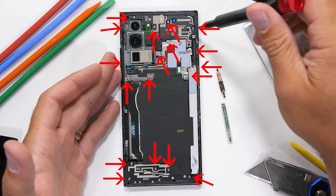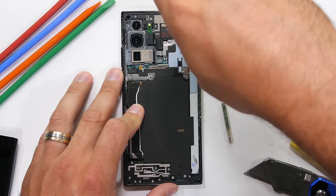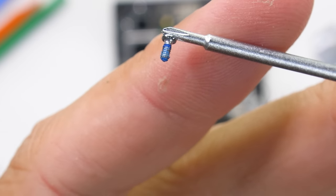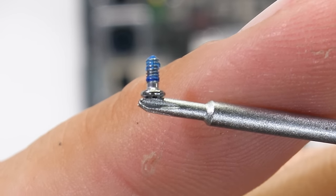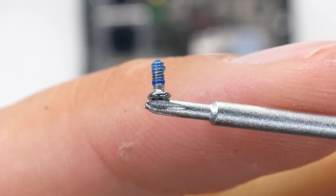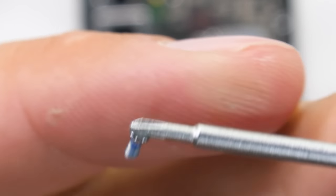I'll remove the 18 Phillips head screws holding everything together, but this time around there's something different. Every now and then a smartphone manufacturer will dab some Loctite or thread locker on the screws to keep them from jiggling out. But as you can see, Samsung has kind of gone overboard with my unit — the whole screw is blue. It's a minor detail, but with our $1,300 purchase we got a few extra drops of Loctite.